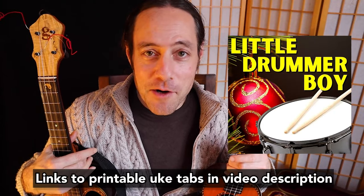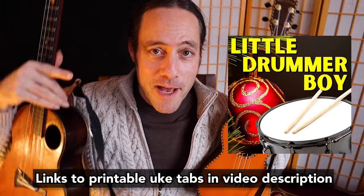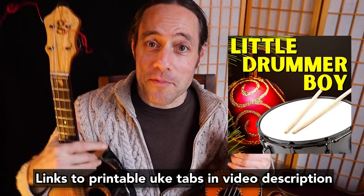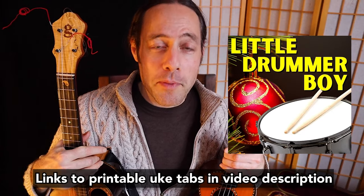I'm going to be showing the tablature right here on the screen, but if you would like to get a printable version of this solo there are links in the video description below to get your copy. Once you get a handle on this open tuning it is so fun to play. Let's get started right now.